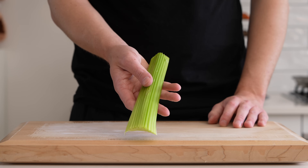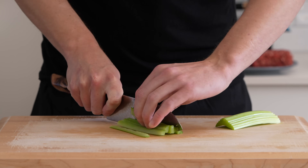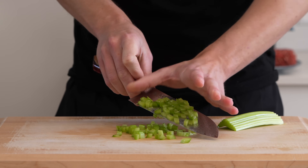Lastly, for the soffritto, one rib of celery is needed. Do the same thing as we did with the carrots — slice it in half, and then just slice these into battens. Rotate those battens 90 degrees, and then just dice into medium-sized pieces, making sure it's the same size as everything else.